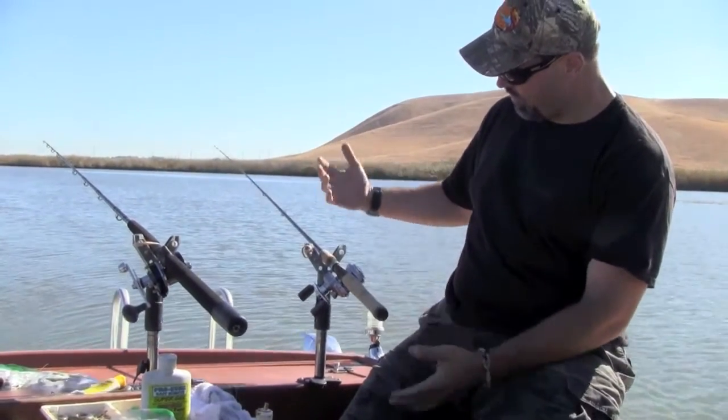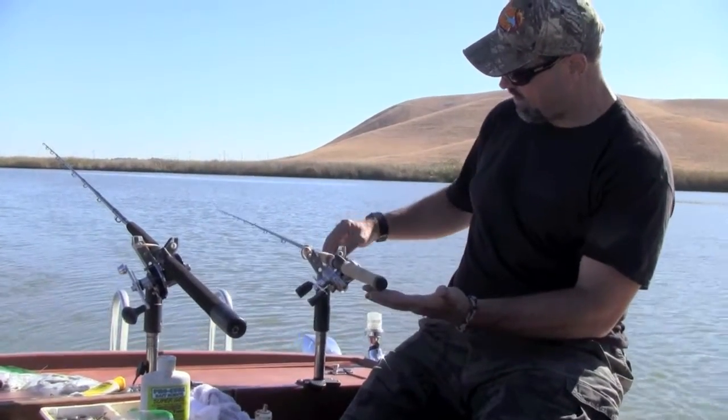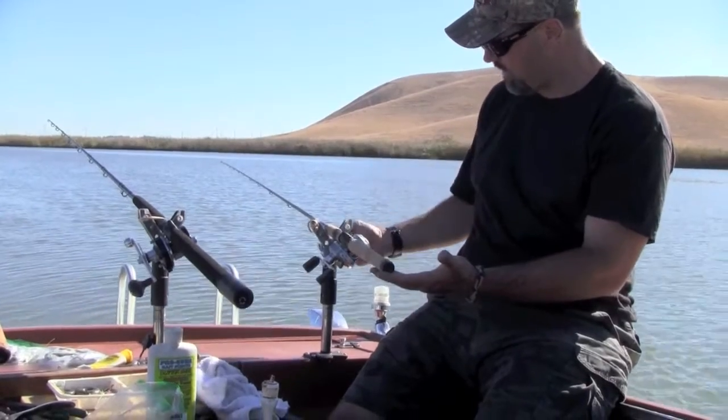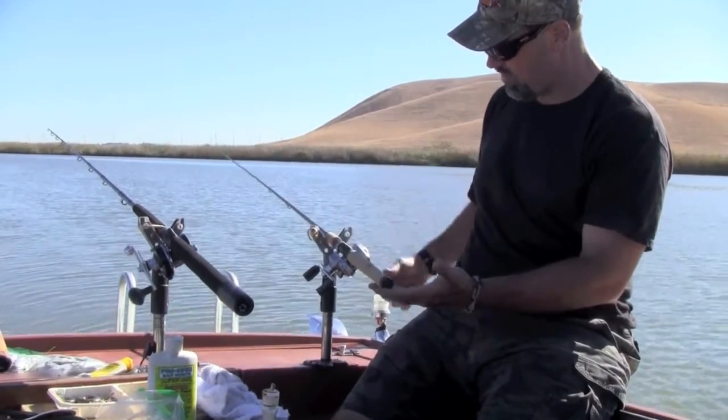Second, we've got our reels out of gear, so when that rod tilts down the fish can pull line out of the reel with the clicker, just keeping the line from backlashing. But he can take line with very little resistance.